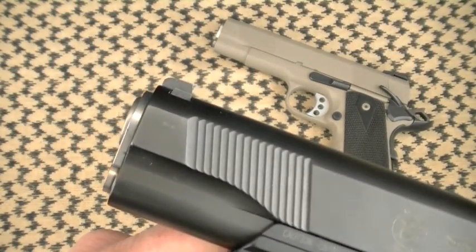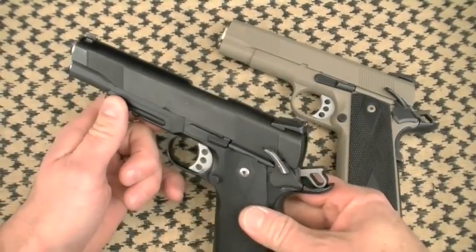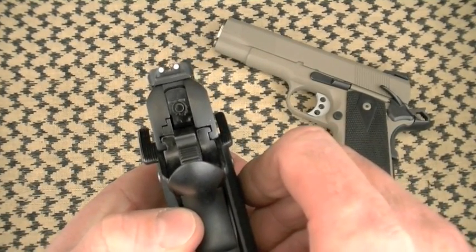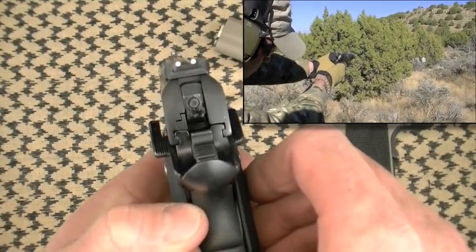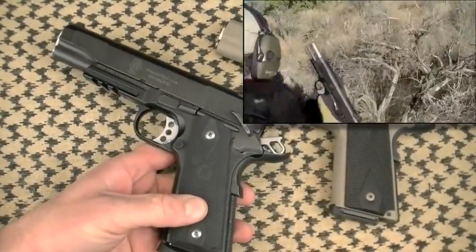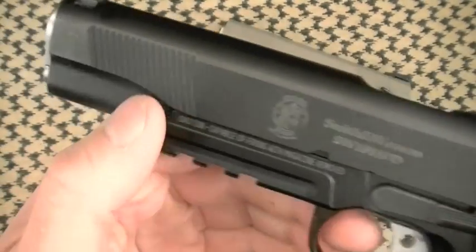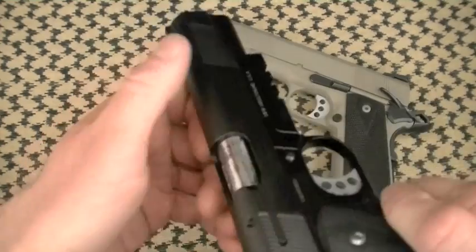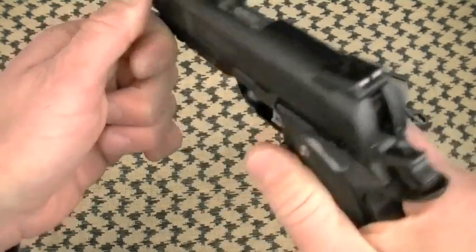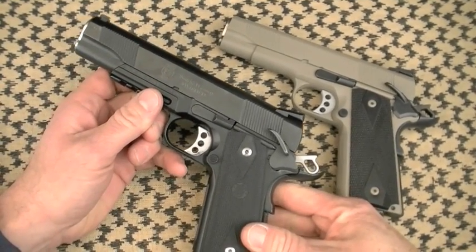I personally like Heinie Straight-8 sights on 1911s — a nice clean, precise sight picture. The combat three-dot sights worked well in practical shooting during testing, but I prefer a little more precision, mainly for recreation and competition. Forward and aft grasping grooves on the slide are mostly aesthetic. I don't recommend putting your hand up there with a 1911 — under stress with a light single-action trigger and safety off, you may accidentally pull the trigger. It's happened before.